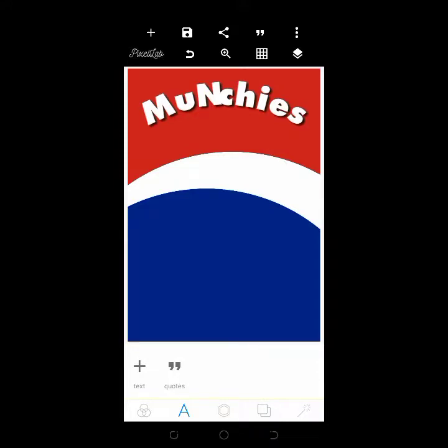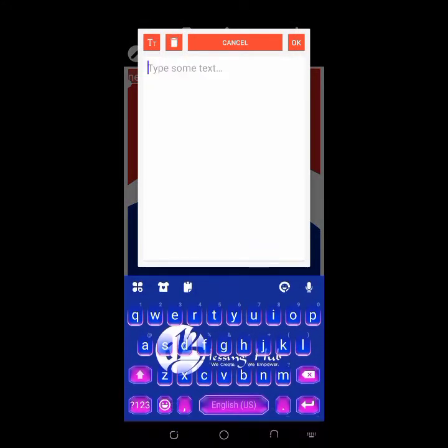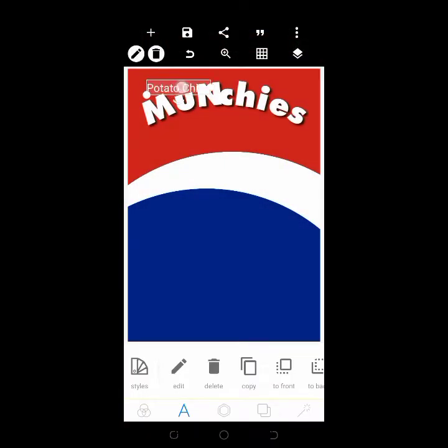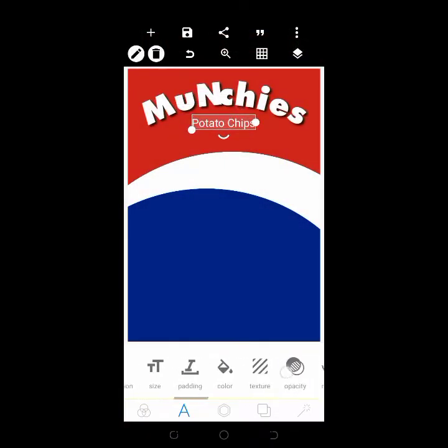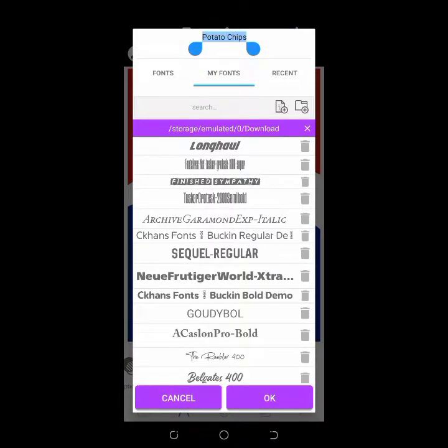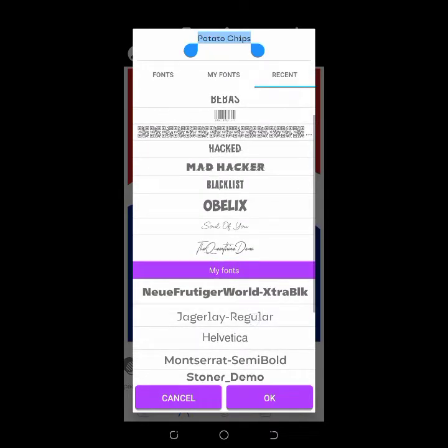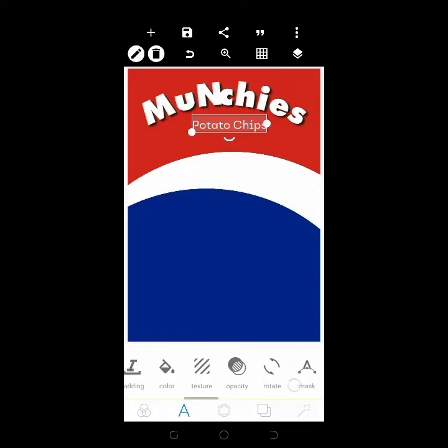Next, I'm going to add the text 'Potato Chips'. Go to your fonts — you can get the link to the Gallery Regular font at the description as well. Use that font and make sure the text is at the center.